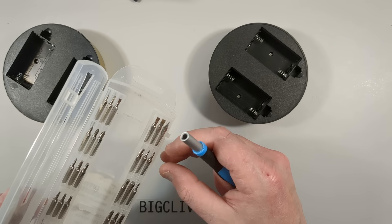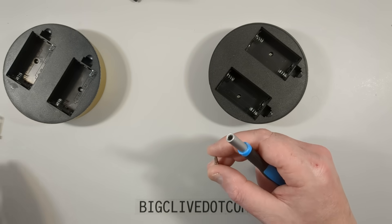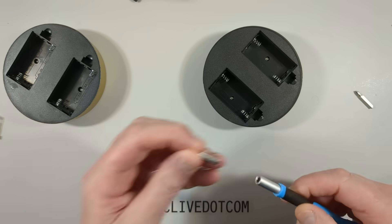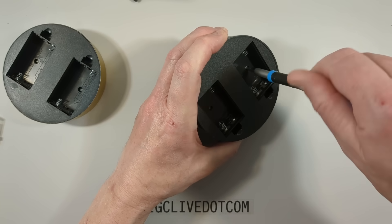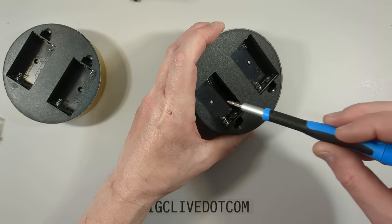Let me try this screwdriver bit - is this going to fit? No, it's not going to fit. Let's try this one - yes it is. So let's pop these screws out.